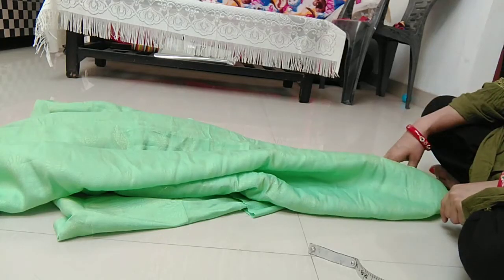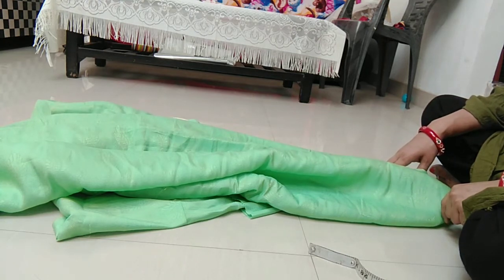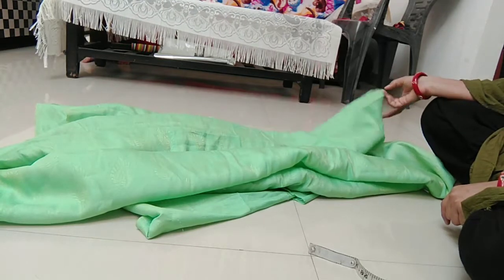Hello everyone, welcome to my channel. How are you? I hope you will be good. Today I am taking a new video in which I am going to tell you about how to make khajuri salwar.